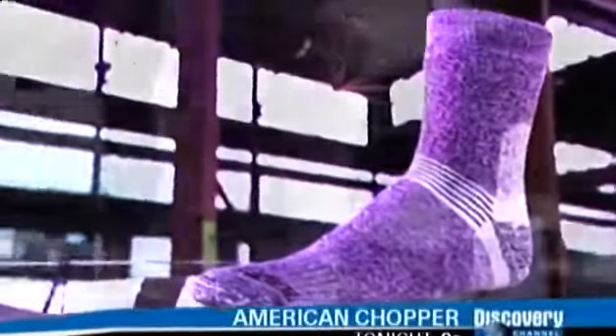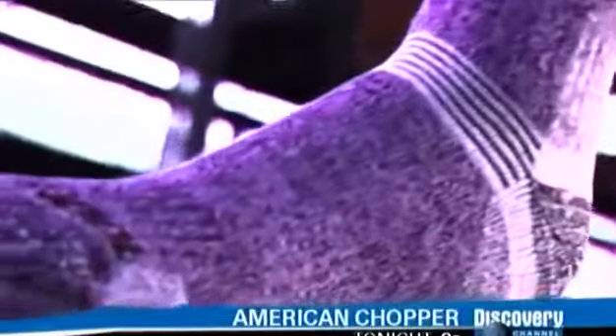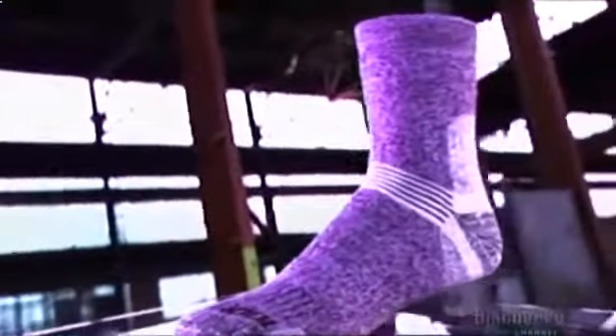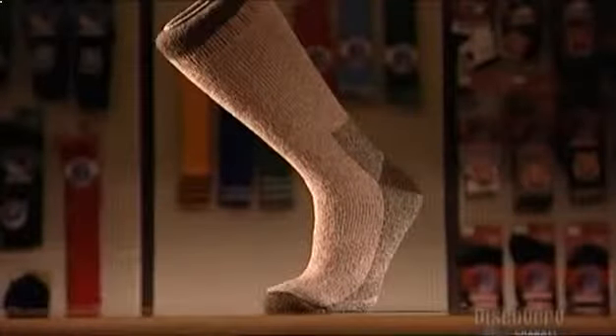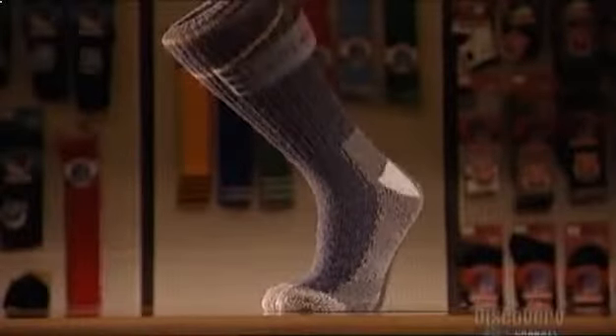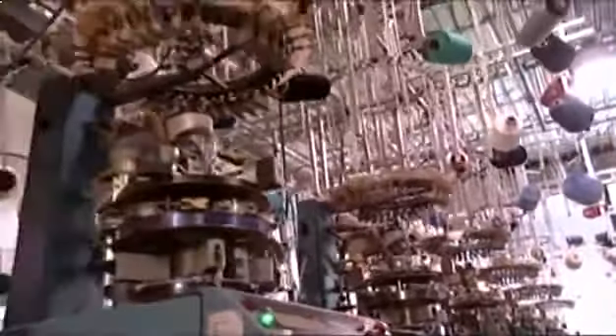Socks are something we put on without thinking. But consider this: the very first socks were strips of cloth or hide wrapped around the feet. Thankfully, that's ancient history, and today's socks are much better for the sole. With so many styles and fibers for socks these days, it's no problem putting your best foot forward — but you have to step into this room of knitting machines to truly understand what a science sock making has become.